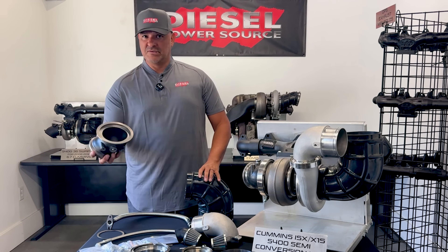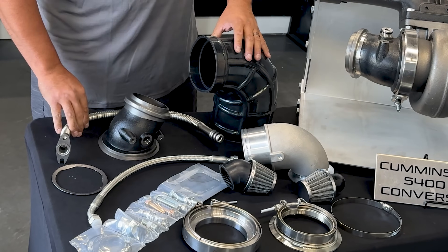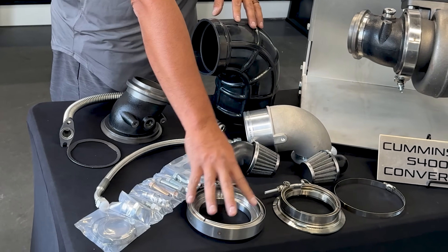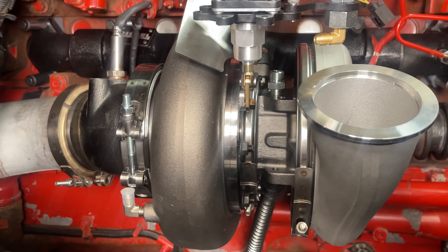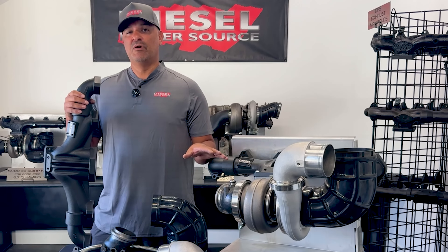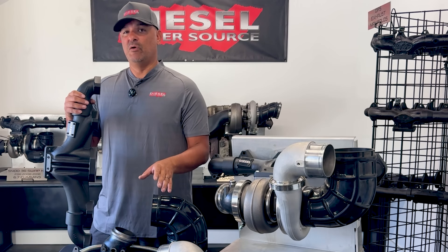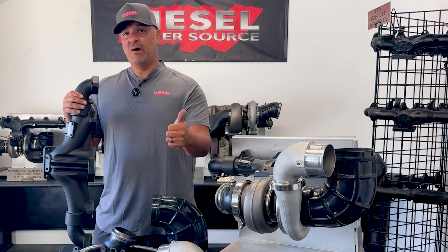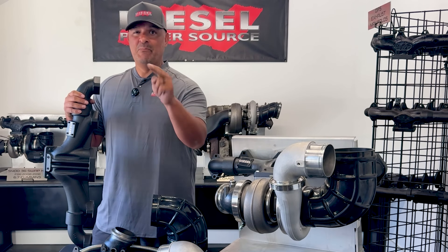The kit includes the air intake, exhaust adapter, oil drain, oil supply, necessary gaskets, bolts, and all the V-band clamps necessary. If you're previously deleted and want to run a T6 manifold with an S400 turbo, this conversion kit is for you. It has fewer parts, no modification necessary, so it'll save you money and installation time to get you back on the road quick.